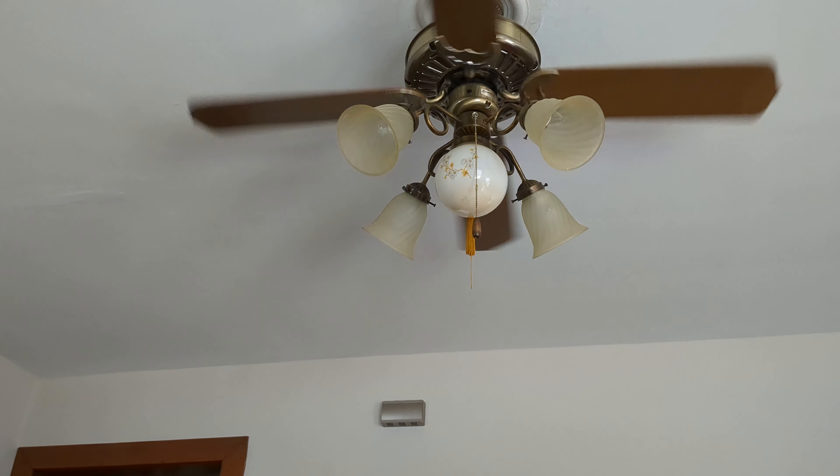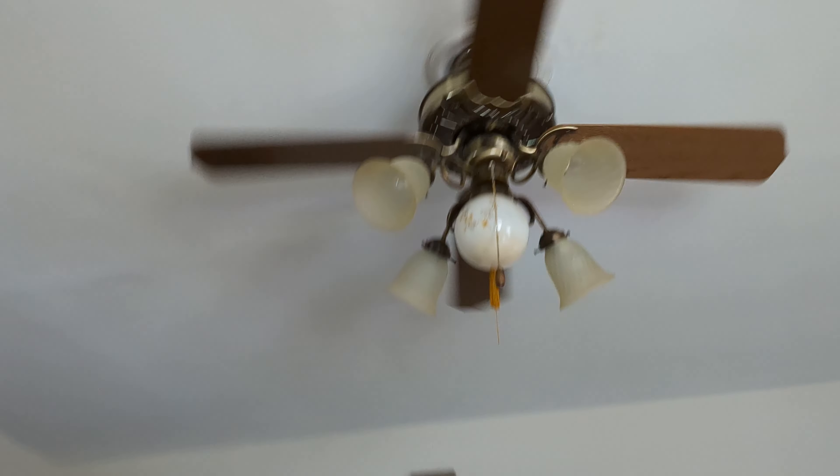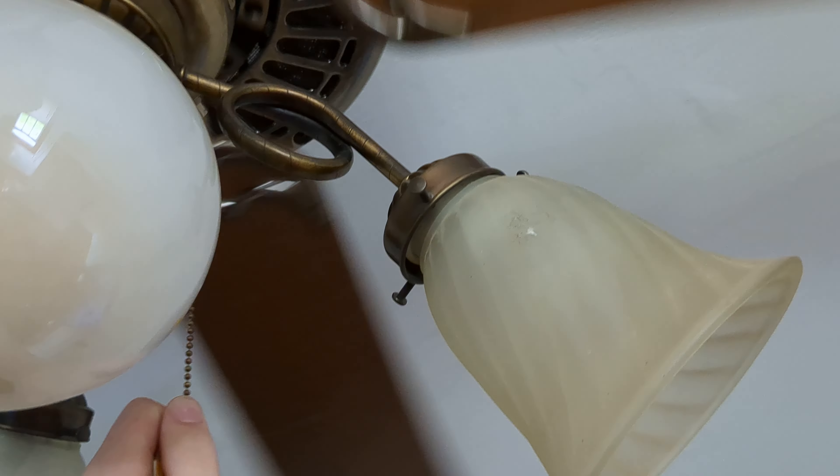I don't know how to fix these Casablanca's wobbling, because you can't really bend the blades — you'd warp the flywheel or crack a blade, because the blade irons are so strong. That's about how much you can do, sadly.